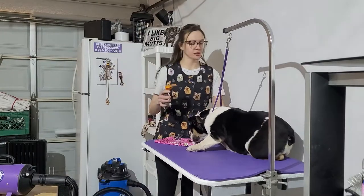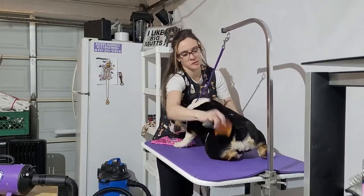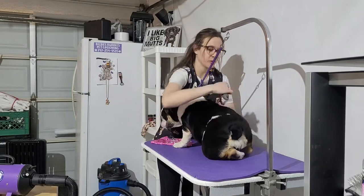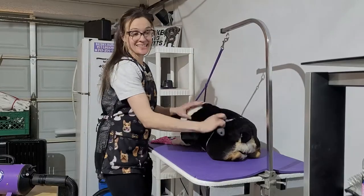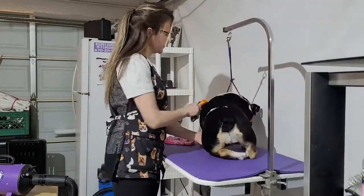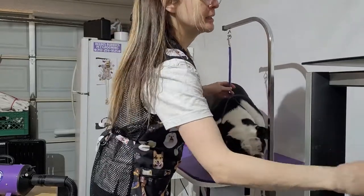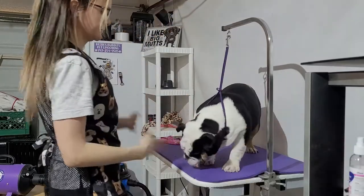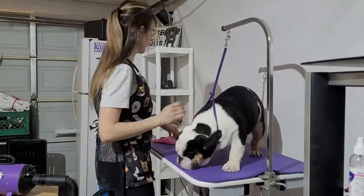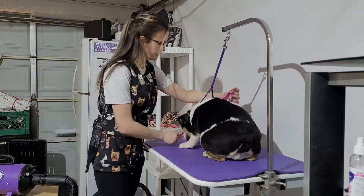Welcome back — already done blow drying. She's really finished and probably ready to go home at this point. We're just going to brush out whatever is remaining. Finish her up with our raspberry scented perfume. Get her all ready for Valentine's Day and get her into our photo booth. We're going to go around the eyes. We have a seasonal bandana for the princess.